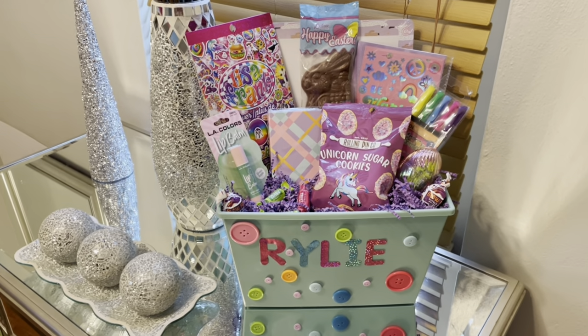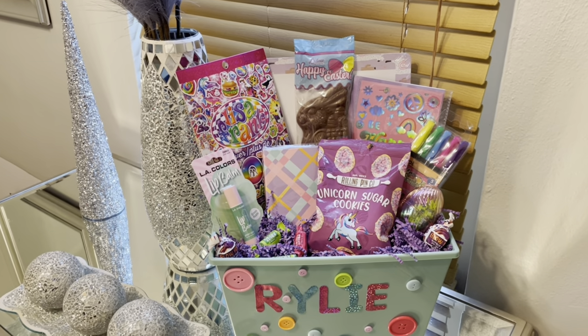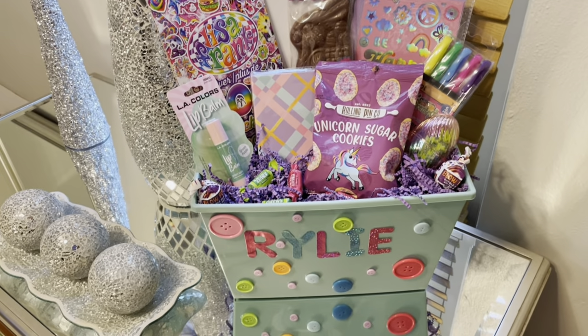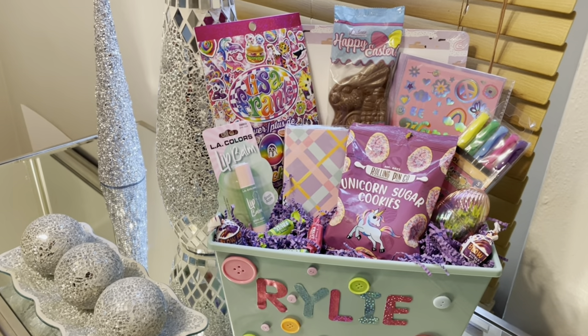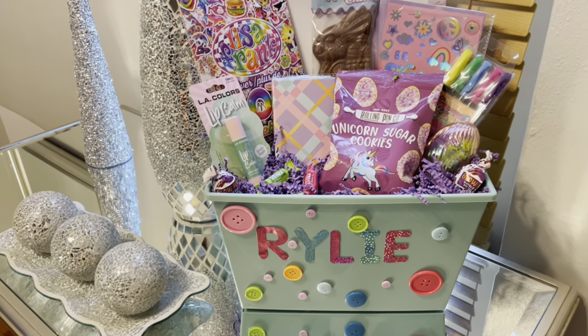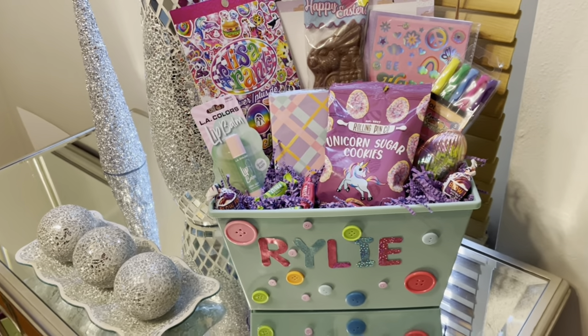You guys can hear Tony back there singing. Hey Tony, come here! This is probably one of my cutest baskets this year. Tony, come tell the people thank you for subscribing because we hit a thousand subscribers. Tony says: 'Thank you for subscribing — I appreciate it!'